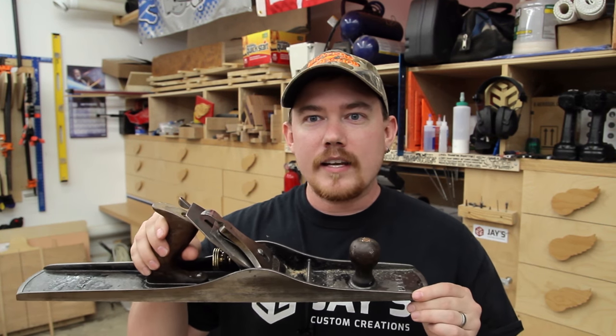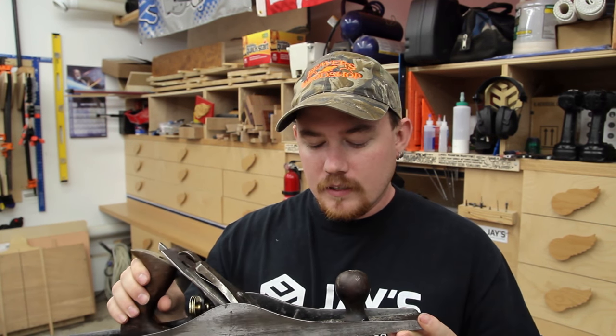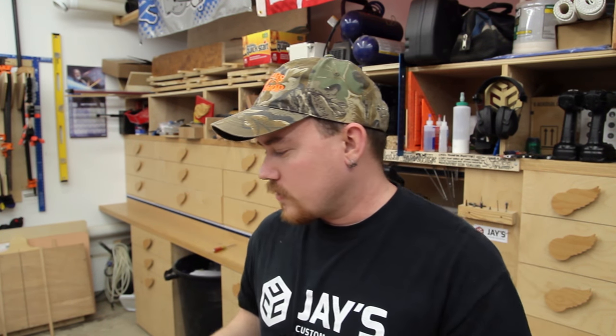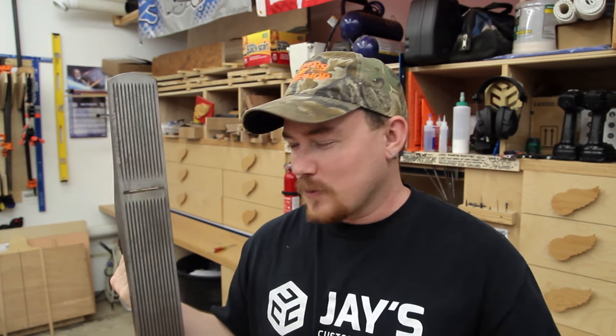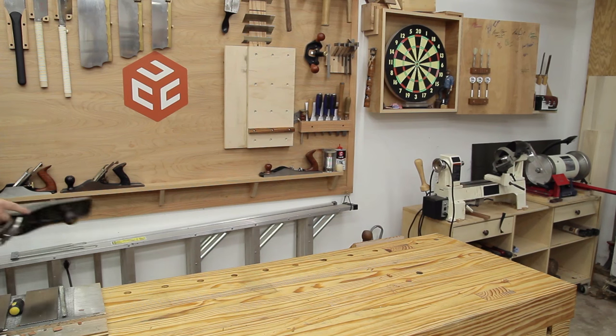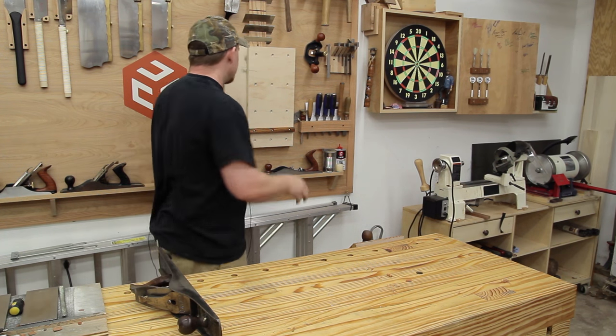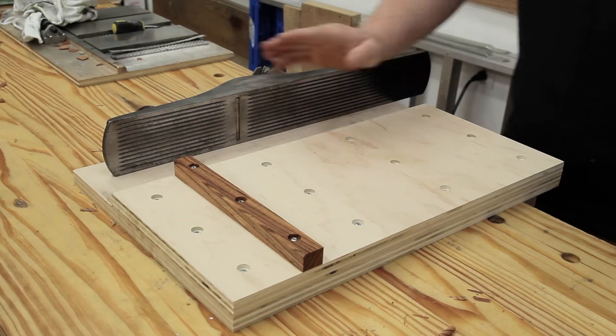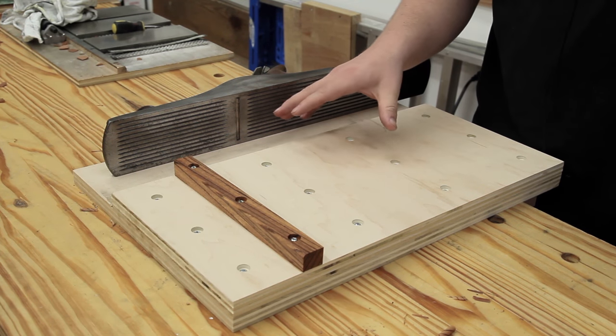In exchange, he said I could have the Stanley Bailey number 7 that I also lightly restored — corrugated bottom, lightly restored. So naturally, if this is now mine, which was super cool to begin with, I had to make another shooting board. So I made another one for this guy, and this is going to be one that I'll keep here in the shop.